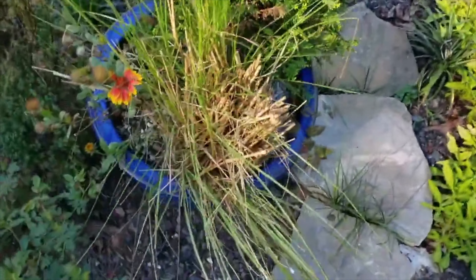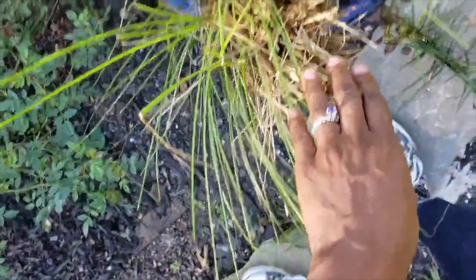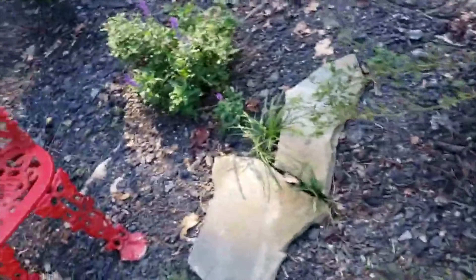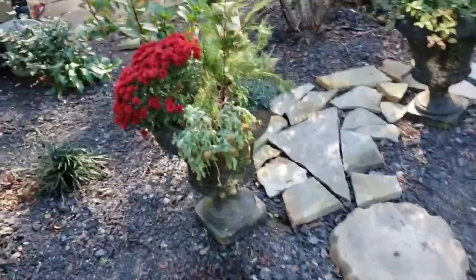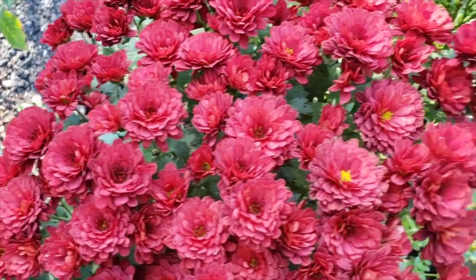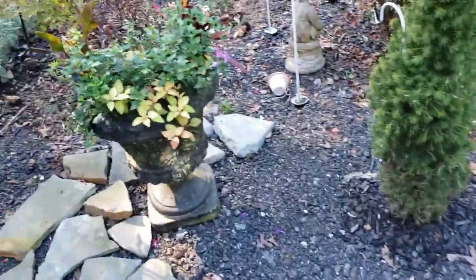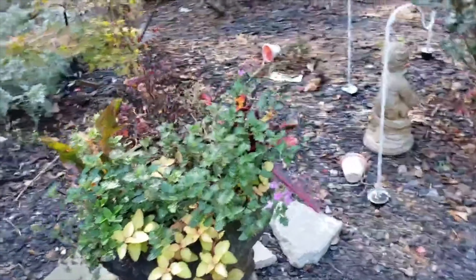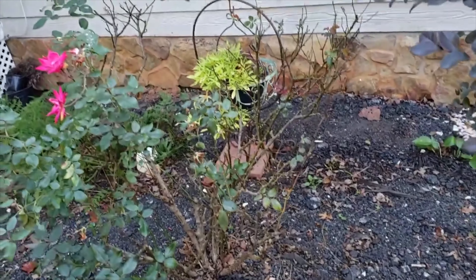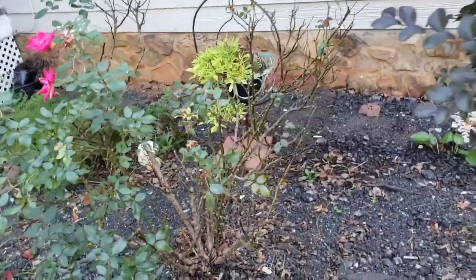My grass flopped over so I cut it all back. New grass grew but that looks a mess — not working. Mums — mums worked for me, that just worked. Roses: what did not work was not having my roses in full sun, but I'm getting some new growth on this one so it's getting some sun now.